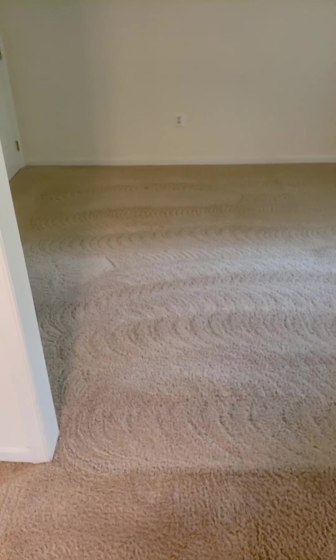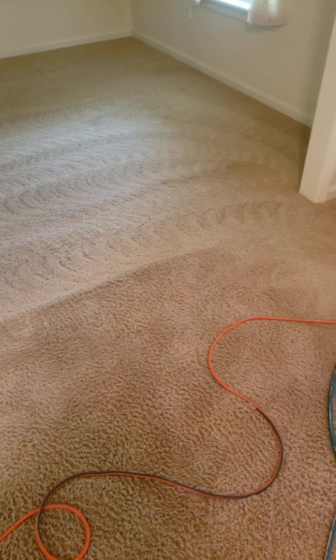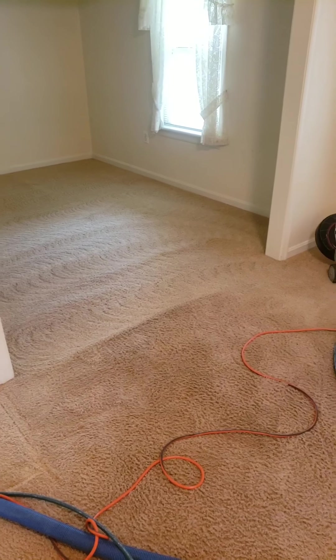Alright, so this is mid-session. As you can see — brand new. This is the area I haven't done yet, but let's focus on this real quick and see the difference.